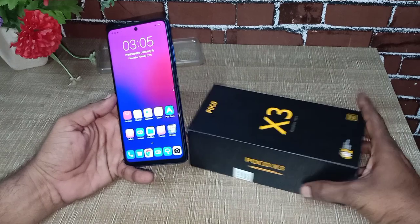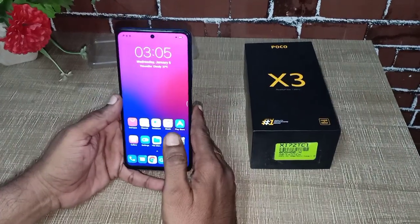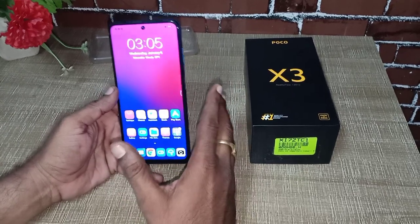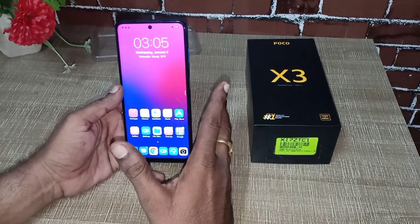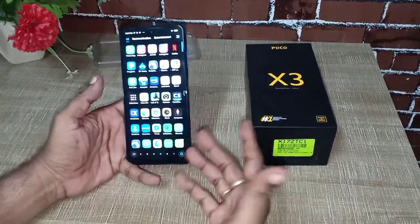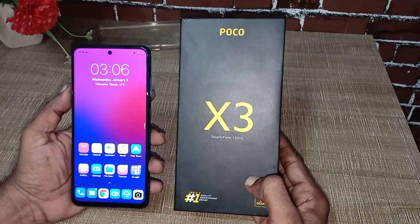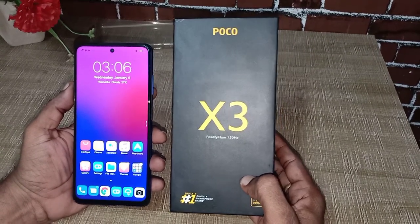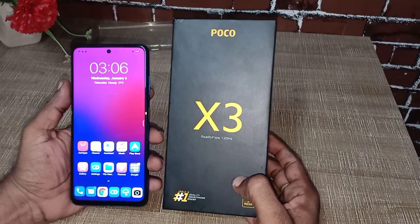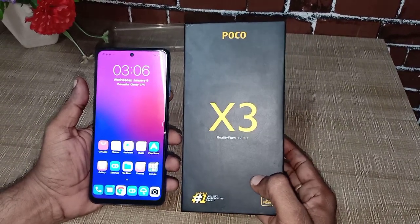It uses Android 10, which is the latest version, with MIUI 12. It is fast and not lagging. Gaming is excellent — for PUBG and Free Fire it is not lagging, excellent for gaming. It is a high flagship mobile phone with no lagging and no heat.